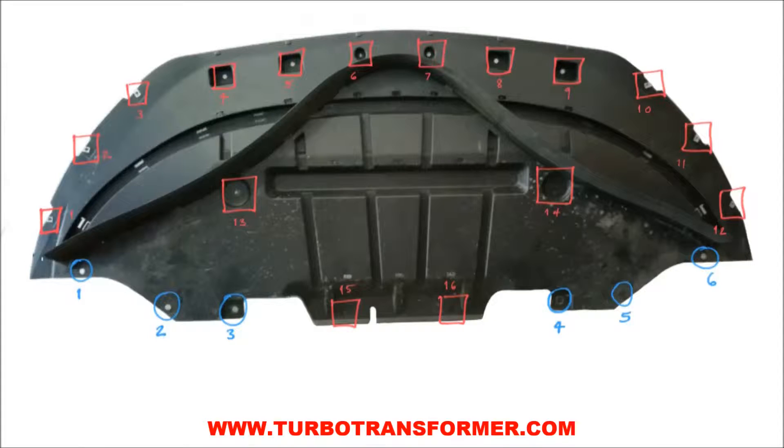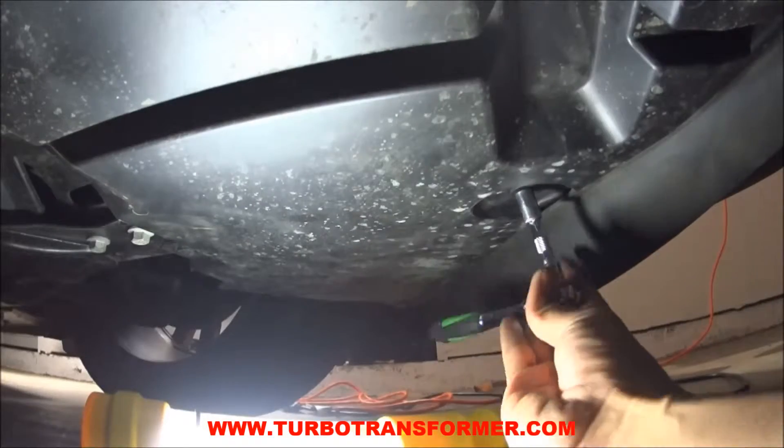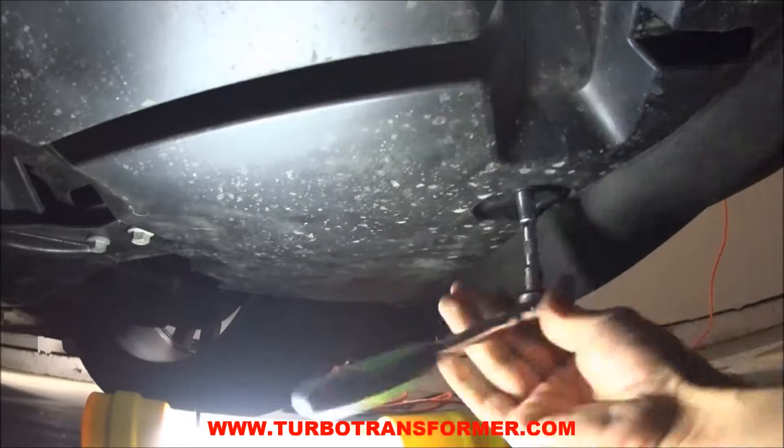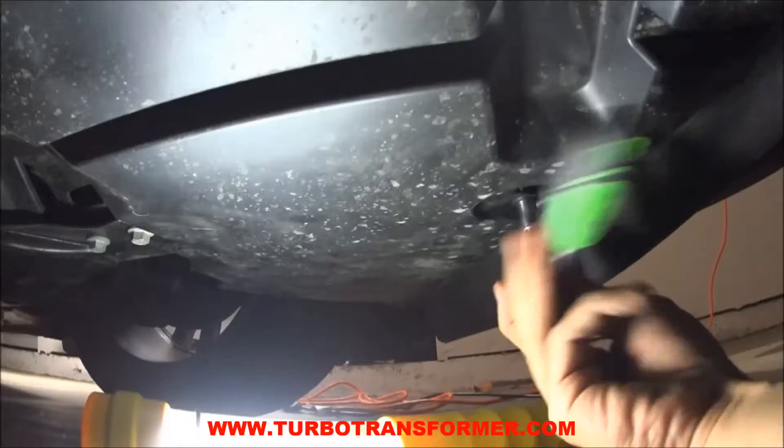Take off the under tray. There are a total of 16 screws and 6 pushpins that need to be removed. Begin by removing the screws using a ¼-inch socket and ratchet. An electric driver speeds up this process significantly.